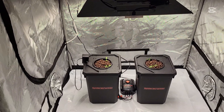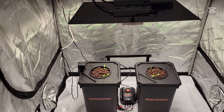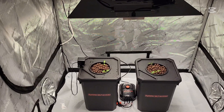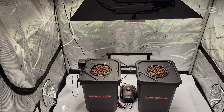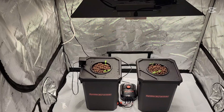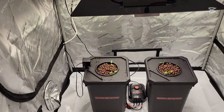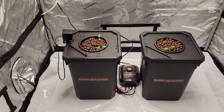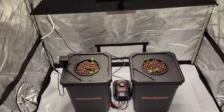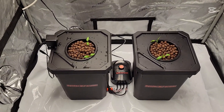Here you can see the final setup. I actually have my Wyze camera in there too so we can watch a time lapse of this and see how they grow. I do have a little flap on each bucket so I can check the level of the nutrients and take a peek at the roots once they get down in the bucket. I do have the PPFD adjusted to 110 right now — the light is turned down to the very lowest setting.